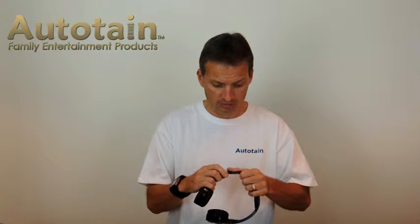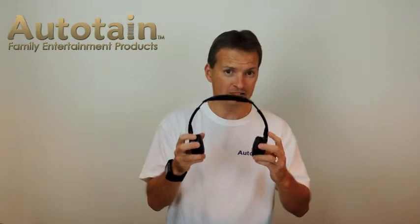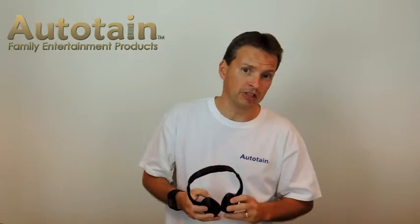Now, I'm going to share a secret with you. They actually do expand pretty far and they will fit big heads as well. I wear these Bluetooth headphones when I want to listen to music, when I'm listening to an audio book. I also use them because they have a built-in microphone when I want to have a long phone conversation. I use these every day myself.